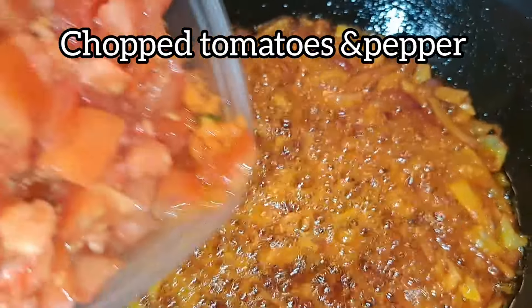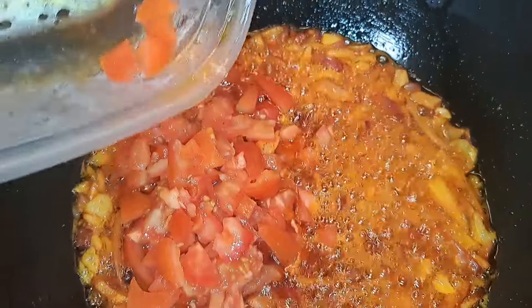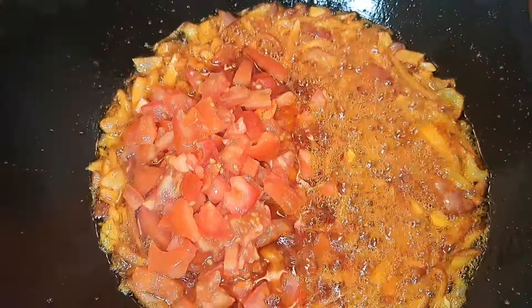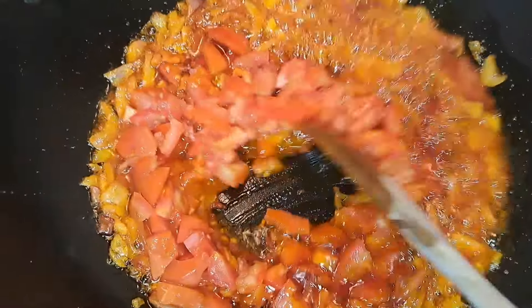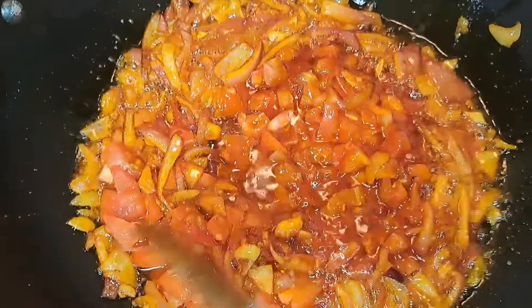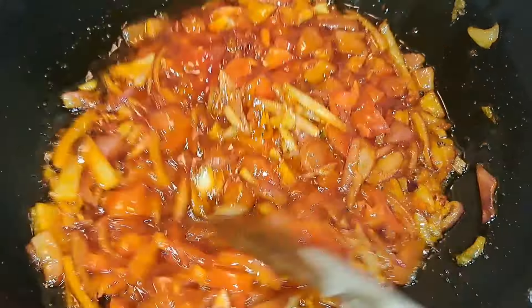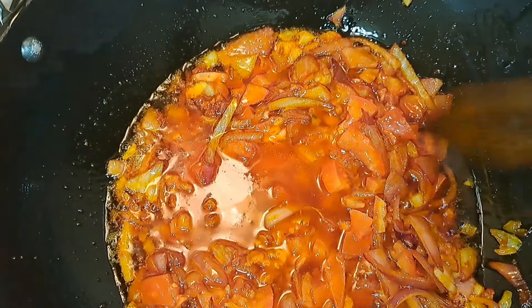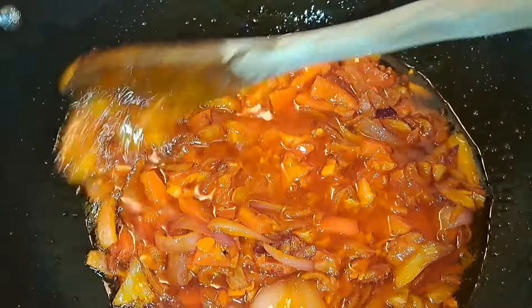These are my tomatoes and my pepper. I used two fresh tomatoes and four habanero peppers. I just cut them into this size — I did not blend them. I want it this way because of the bean stew that I'm making. Whenever I'm preparing bean stew, I don't blend my tomatoes and pepper; I cut them like that. I just give it a stir.